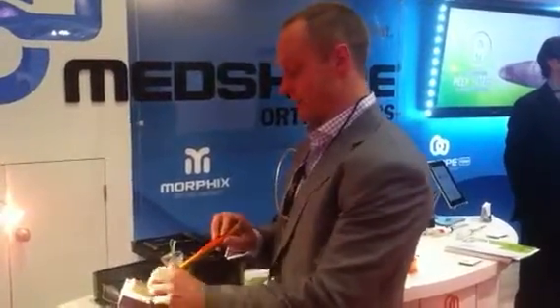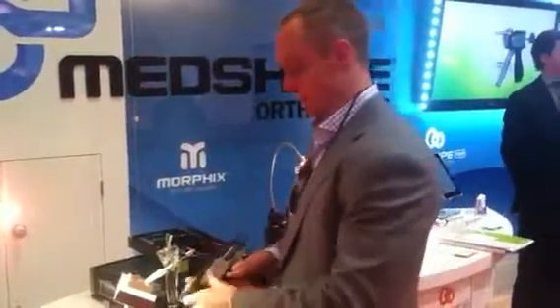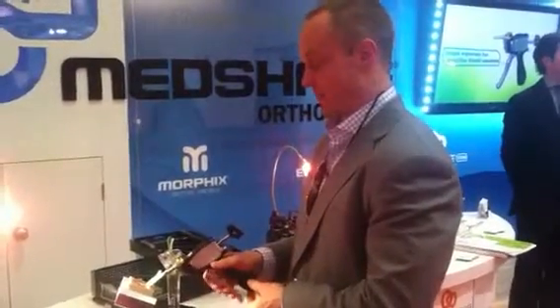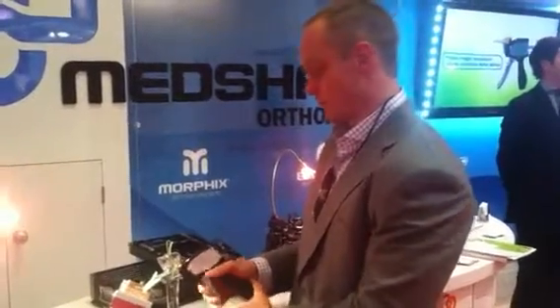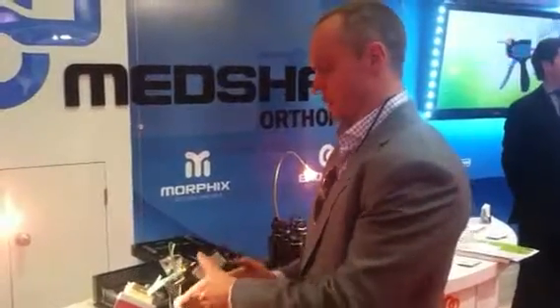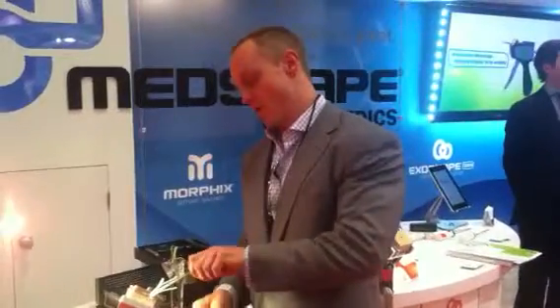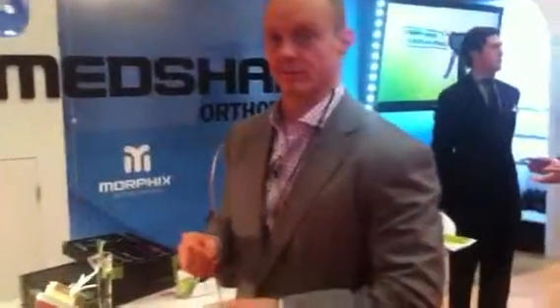Then pull the insertion tool off. Take the gun, put that on, and deploy the implant. T-bar. That's it.